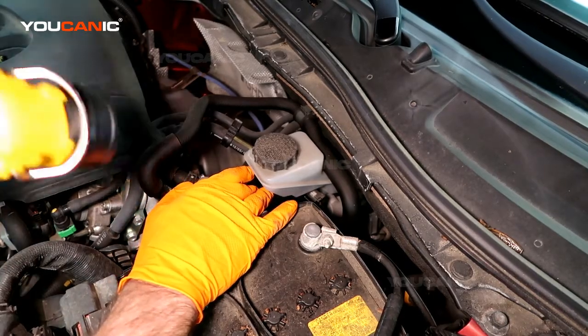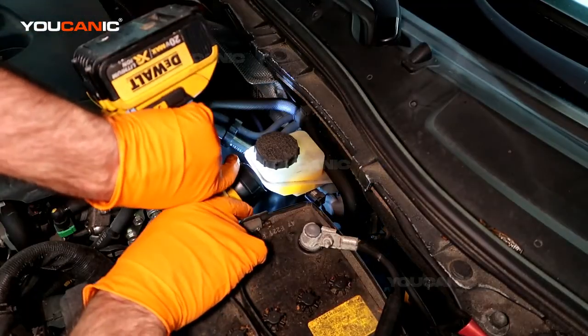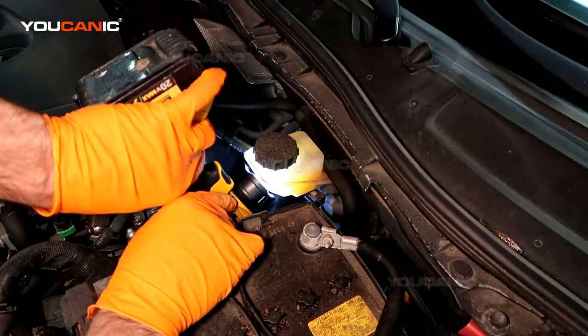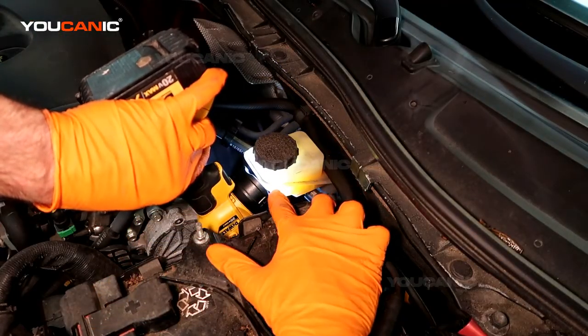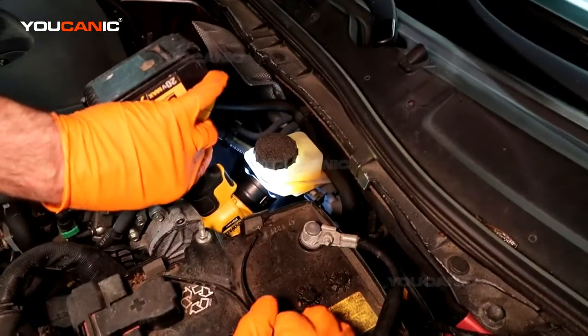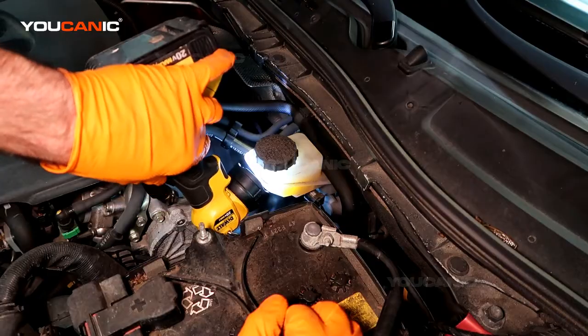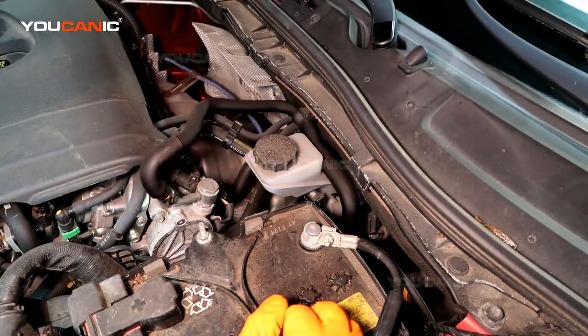Sometimes these reservoirs get dark and you can't see the level. A neat trick is to take a flashlight and put it right next to the reservoir — any type of flashlight will work — and you can literally see the fluid level fairly easily and get a good indicator of where it is.